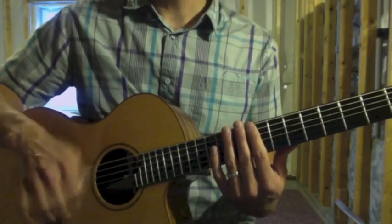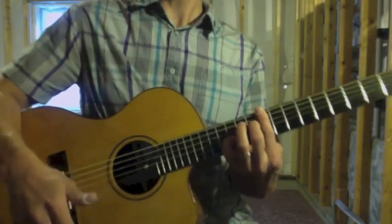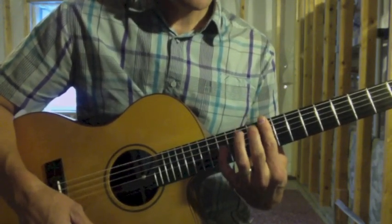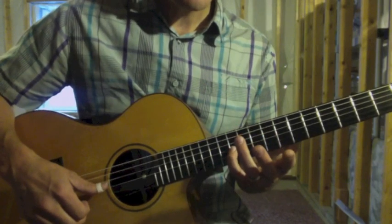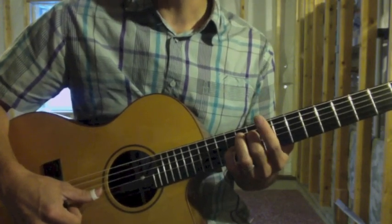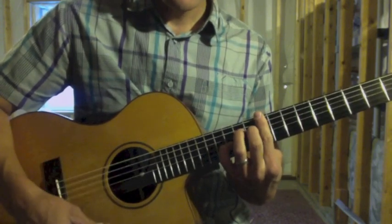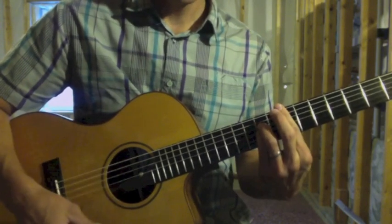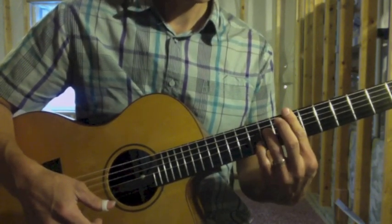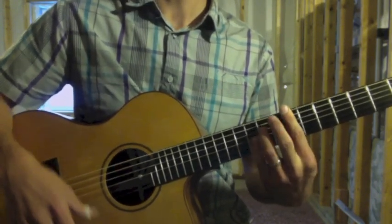We do a down-up mute strum, and then there's a new chord. The new chord is a bar at the ninth fret, with my pinky on the 12th fret of the third string, and my second finger on the 10th fret of the fourth string. After that, I go to the bar at the seventh fret with fingers three and four down on the ninth fret — same place they hammered to before.